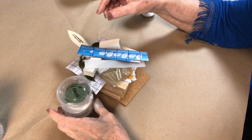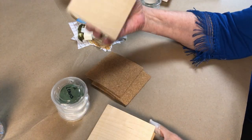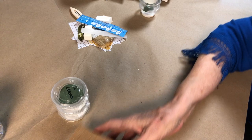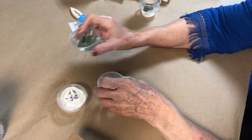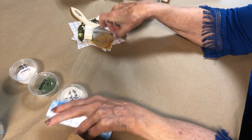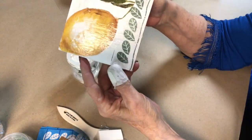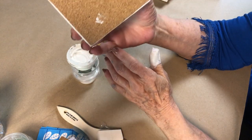Your kit will come with these things: four sanded blocks, four cork pieces with sticky backing that will fit on the bottom. Three things of paint — one will be your white paint, one will be for your leaves, and one will be a top coat. Four leaf stencils, a tool, a brush, a sponge, and four lemon transfers. This is a finished one — it has the lemon transfer, the stenciled leaves, it's painted white, and it has the cork on the bottom.